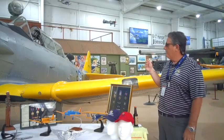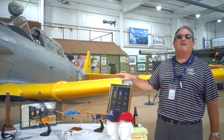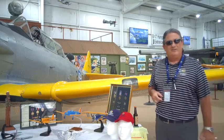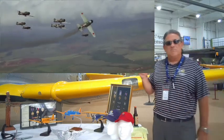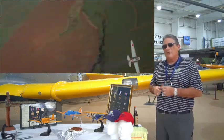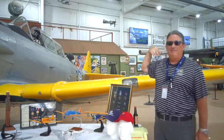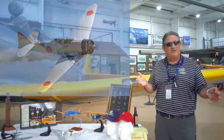The other interesting thing about them — and it's fitting because we just talked about the Japanese knocking the airplane off — we did the same thing and returned the favor. We did that with Tora, Tora, Tora, where we took the T-6s and Harvards and modified them to look like Japanese airplanes. There's this weird connection where the Japanese copied this airplane, and then many years later for a movie, we used it to copy their airplanes. What comes around goes around.